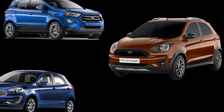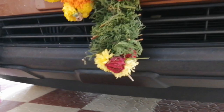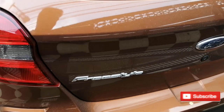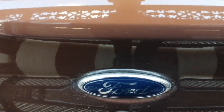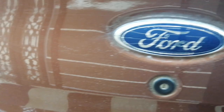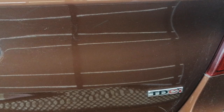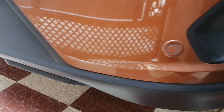The Freestyle is placed above the Figo and below the EcoSport, and the car looks compact. Starting off with the exteriors, on the front we have the grille with a matte black finish — it suits perfectly — then we have the headlights and indicators. Moving on to the back, on the center we have the Ford logo; on the left it says 'Freestyle' and on the right it says 'TDCi'. We also have the tail lights, indicators, and below those, parking sensors.